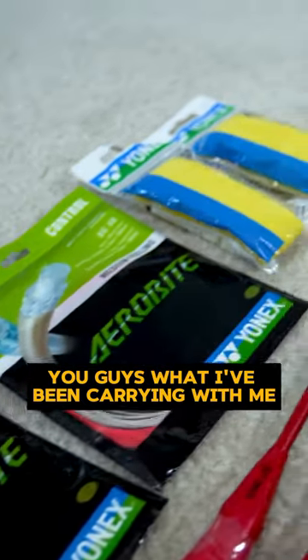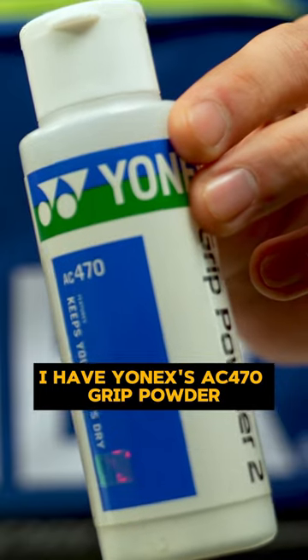I wanted to show you guys what I've been carrying with me in my badminton bag. I have Yonex's AC 470 grip powder.